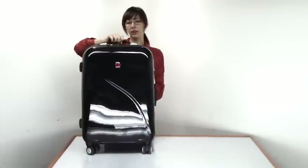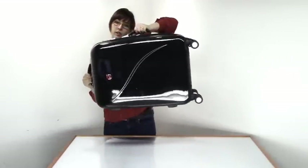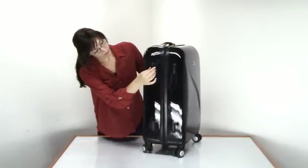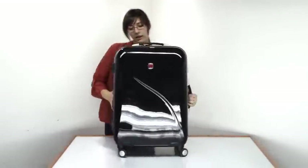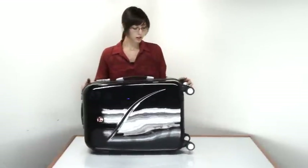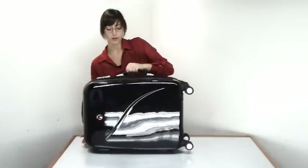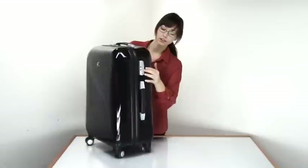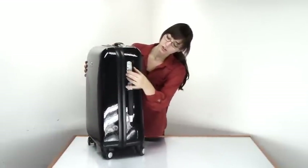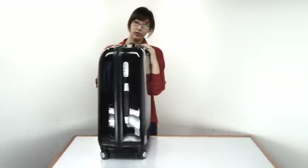For other carrying options, you also have this top handle and this side handle. On the side, you have plastic feet so that you can set the bag down on its side and it will be nicely preserved from getting soil on it or getting scratched from the floor. It also has a TSA-approved combination lock with three combination numbers so that you don't have to worry about people breaking into your bag at airport security.